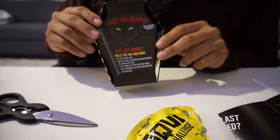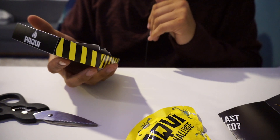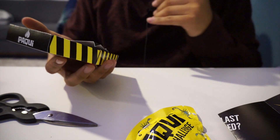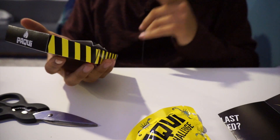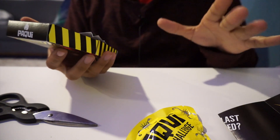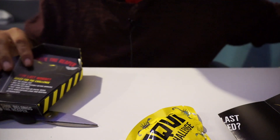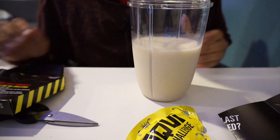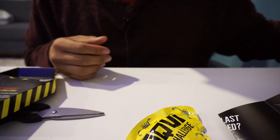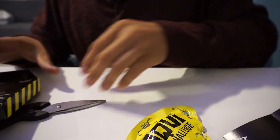Let me read out the rules. It says 'Any last words?' Rules for the challenge: eat the entire chip, wait as long as possible before drinking or eating anything, post your reaction on social media with hashtag One Chip Challenge and mention Paqui Chips. On the side I do have some almond milk — I'm gonna try my best not to touch it.